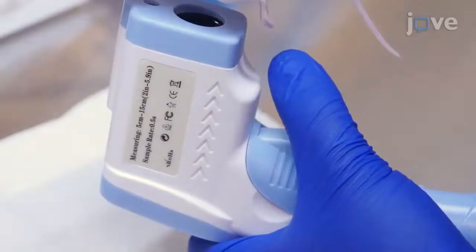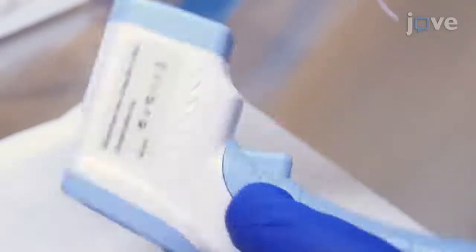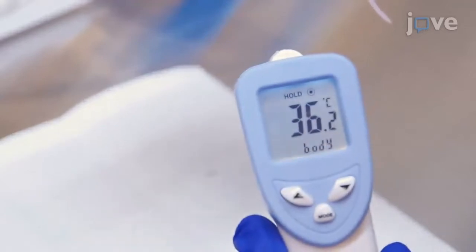Then, depress the trigger of the thermometer to measure the temperature of the animal, taking care to keep the mouse and the thermometer steady.